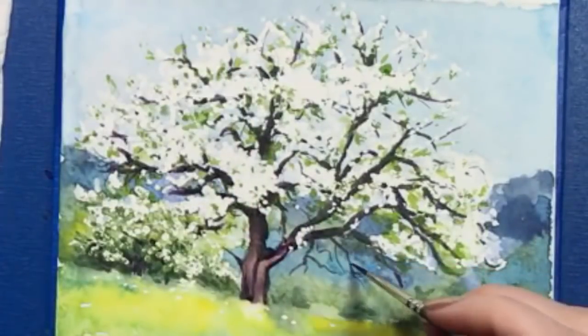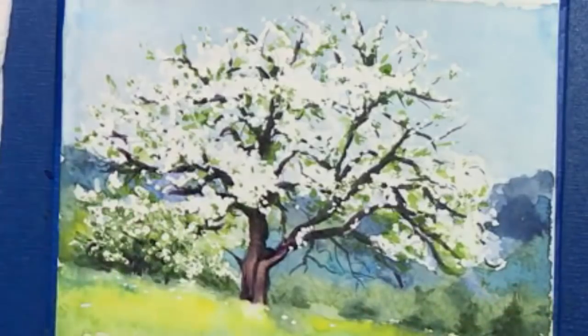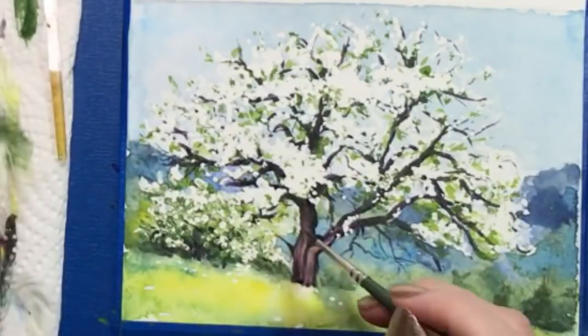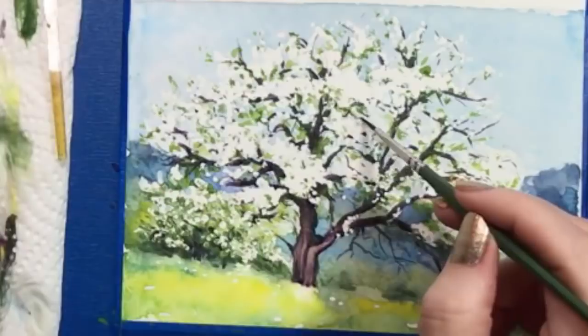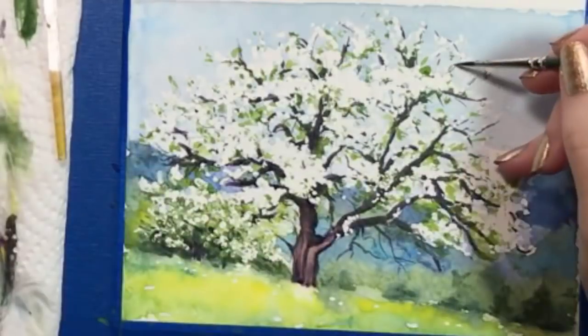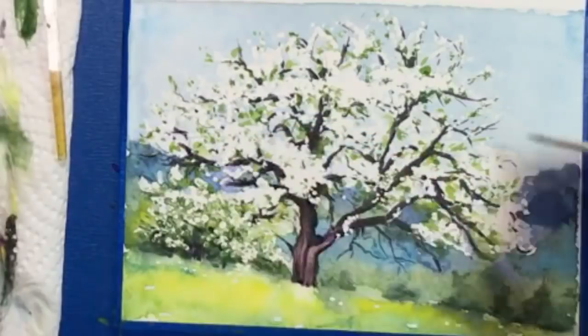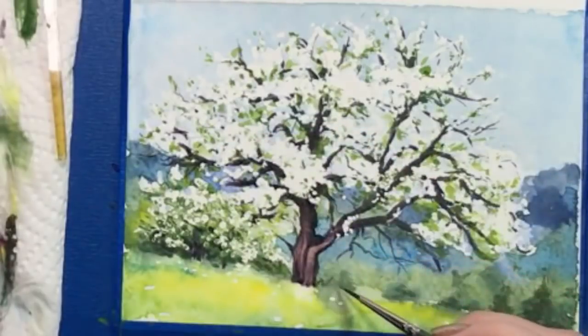I'm going to finish this off with some more tiny sticks and things — this is just me being a detail maniac. You're going to reach a point where you feel like you're done. Resist the urge to overwork this tree. I thought about making dandelions in the grass, but I like the white specks the way they are. I'll paint a few little stems and leaves, but nothing too major.